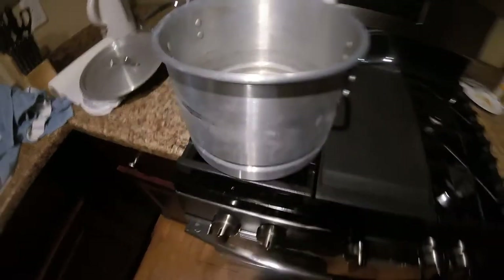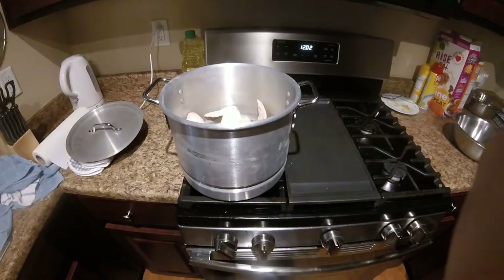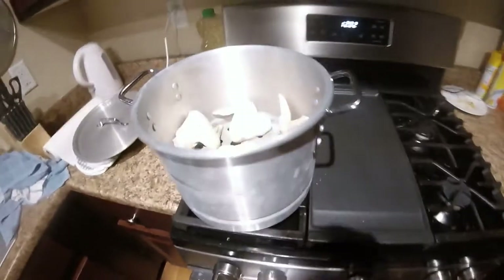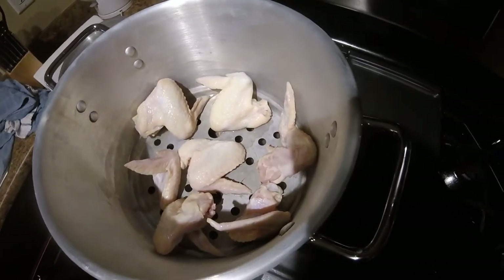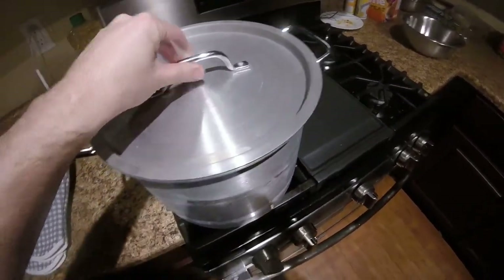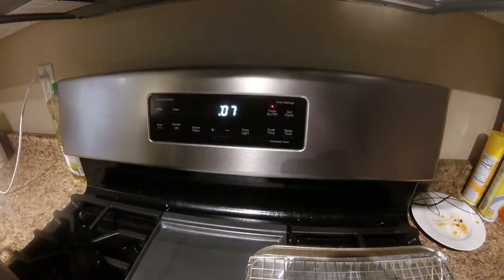I got this recipe from Alton Brown — I'll put a link in the description. I steam the chicken first because you want to cook off and render some of the fats. The reason for that is if you put just raw chicken in the oven at 425 it's going to burn and the inside isn't going to be cooked. With the heat brought down to about level two, we put the chicken in for about 10 minutes to render the fat and oils, so we can get a nice crispy skin that's fully cooked all the way through.